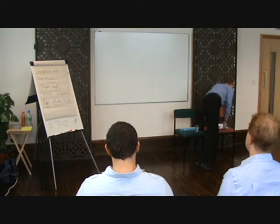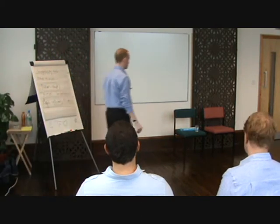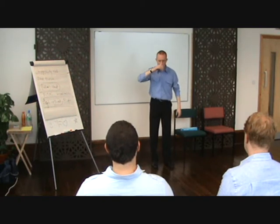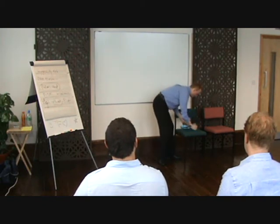You can open your eyes. My throat is really bad today, I must apologise.